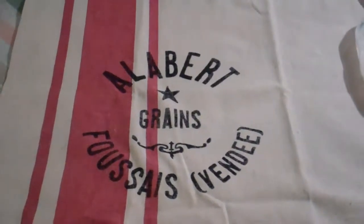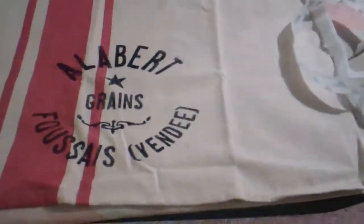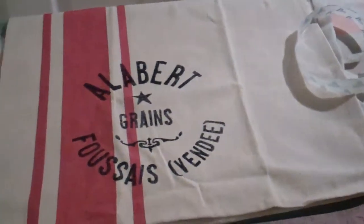Hi guys, it's Christy from 418 and I have a quick project I'm going to do and I thought I would share. I have this towel that I like that I got from Target recently, a couple months back actually. And I have the problem where it always slips off the oven handle.